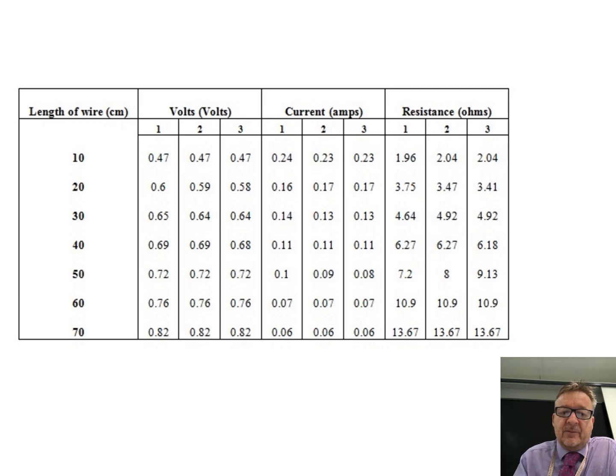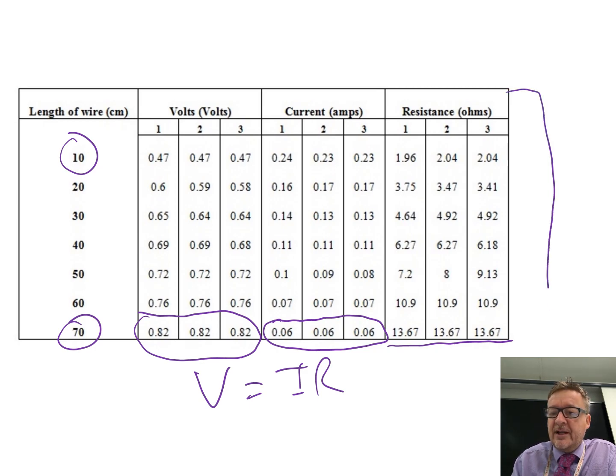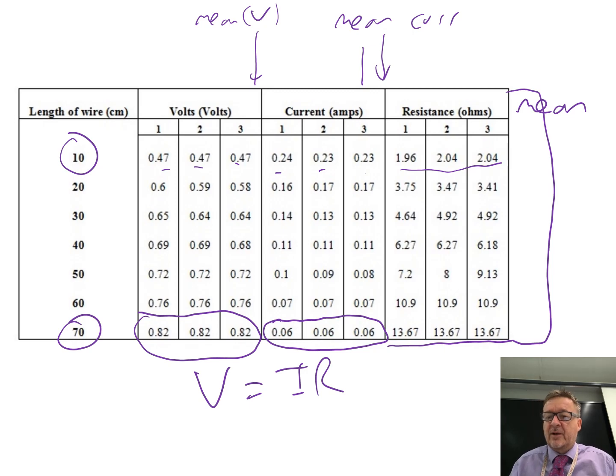This is approximately what your table may look like. They've started at 70 and gone all the way down to 10 centimetres. For 70 centimetres they've done three recordings, all remarkably similar, and three recordings for the current, again all remarkably similar. They've calculated the resistance using V equals IR. Then what I would do is add a mean column — a mean for current and a mean for voltage. At 10 centimetres the voltage is very similar, the current varies slightly, and the resistance varies a little bit too, but then you need to do your mean.